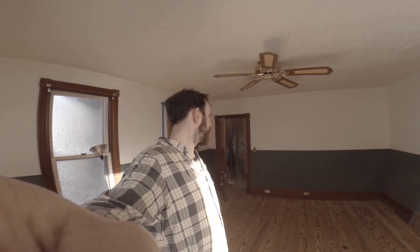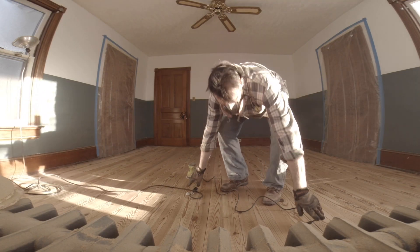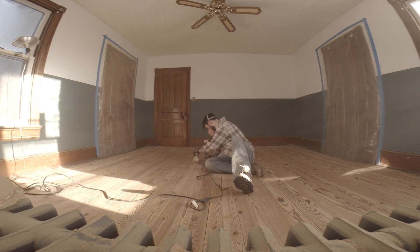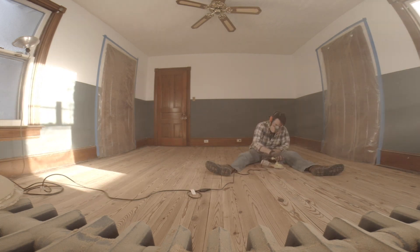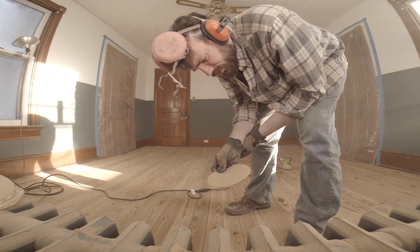Here we are, day three. We returned the floor sander this morning. We sanded with 25 grit, 60, and 100 on the floor sander. Now all that's left to do is take the orbital around and try to clean up some of the low spots that the floor sander missed. I'm not thrilled with the performance of this orbital sander, so new technique — I'm going to try the multi-tool sander and see if that works better, and then do a finish pass with the orbital.